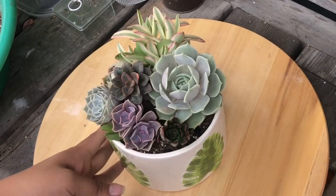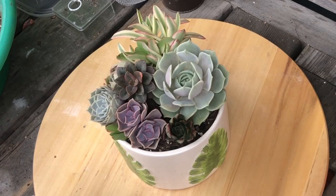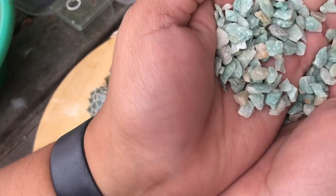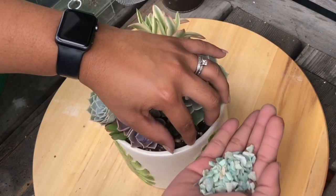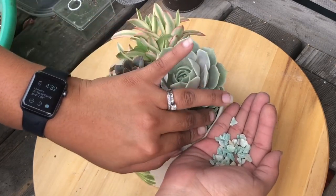All righty, so now I'm going to add the top dressing, which is going to be this nice sharp gritty color — there's some beiges and whites in there. I'm going to add it because I think it'll look cool with the plants and the white pot.